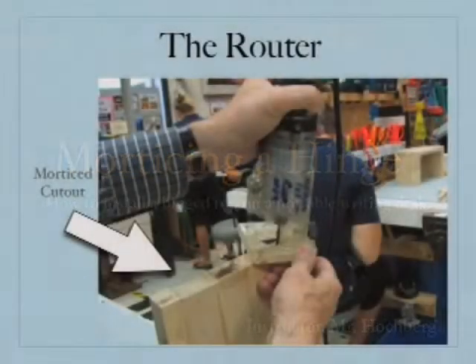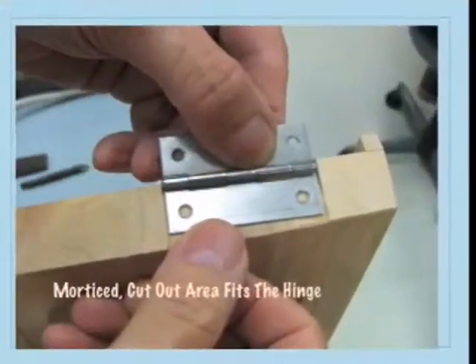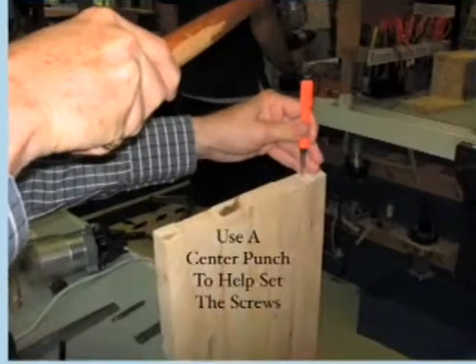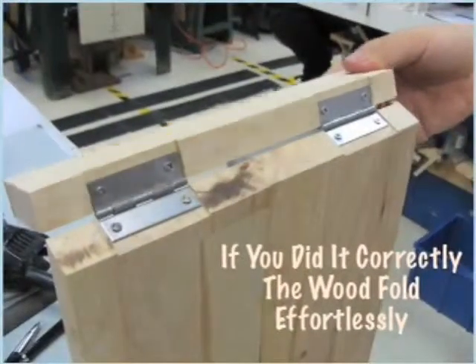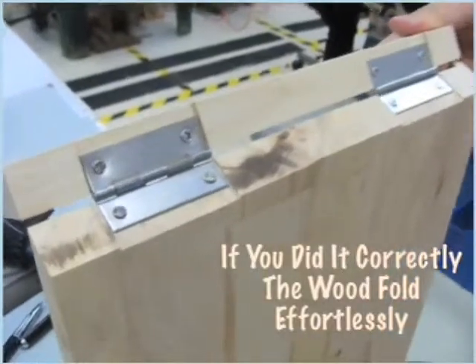Morticing a hinge means to put a hinge into the edge of wood using a router or a chisel, so the surface of the hinge is hidden away in the edge of the wood. You use a center punch to mark out the holes so screws go in in perfect alignment, allowing the panel to fold perfectly, leaving an area where the hinge is hidden away.